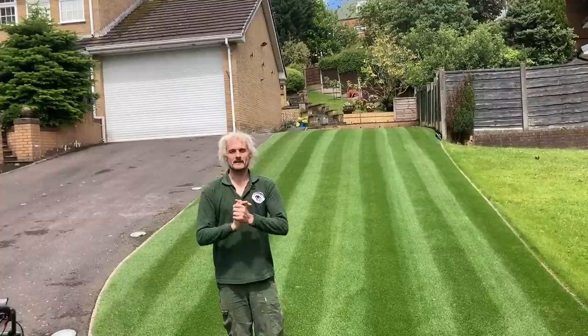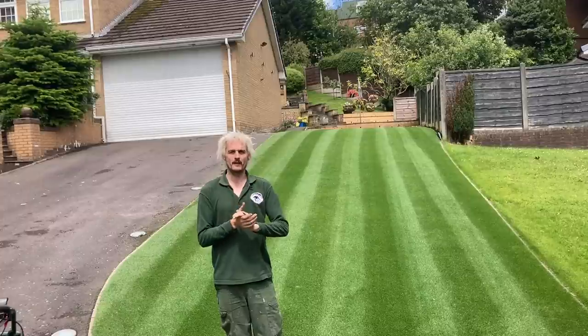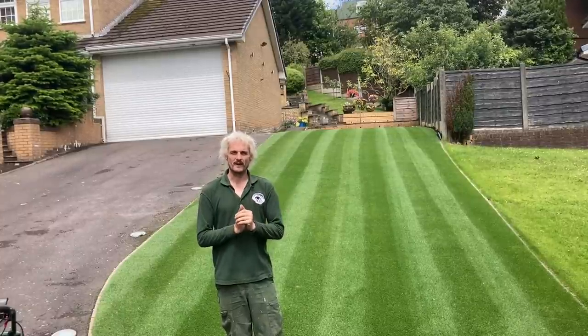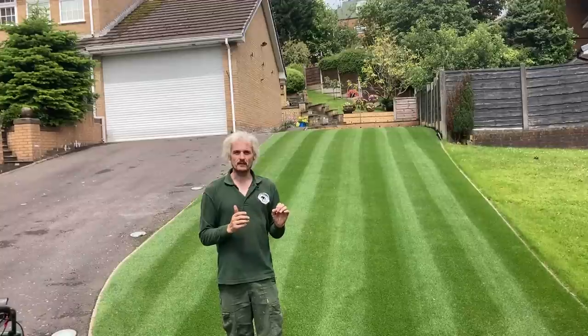Hello, it's Monday the 27th of June. Sorry I've been away for a while — I've been busy watering. It's been an absolute dreadful last two weeks, it's been so dry. I just haven't found the time to film while we've been watering all the lawns we've fed. We're 12 days on from the application and it's greened up really nicely, looking a nice deep green.